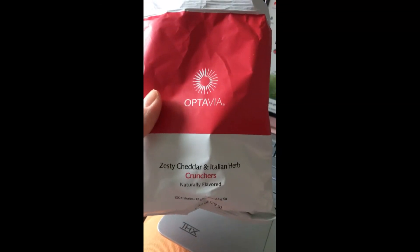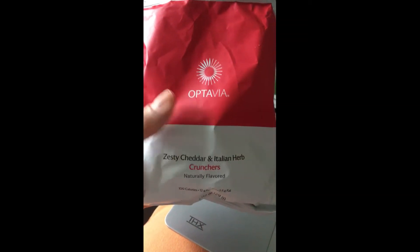Alright, it's around 3:45 and it's time for my next fueling. I'm gonna do the zesty cheddar and Italian crunchers. These are pretty good — a lot of people on the internet don't like them, but I do.